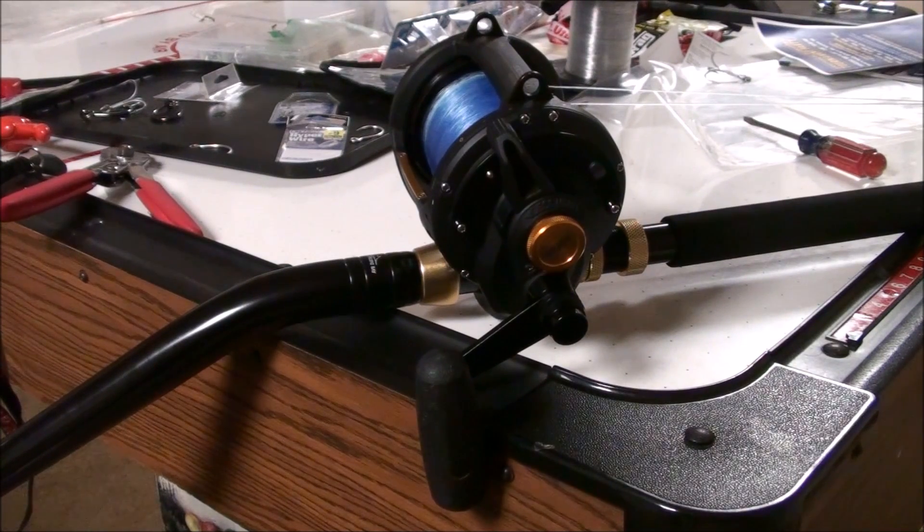I'm actually getting ready to bump that up to 100 pounds so I can run increased drags. The drag on this reel they say goes up to 40 pounds — I haven't tested it that high, but I have the drag set at about 20 pounds at strike right now, and it's pretty smooth, especially for what I'd expect out of a reel that I paid $265 for. The MSRP is usually around $350 to $365.